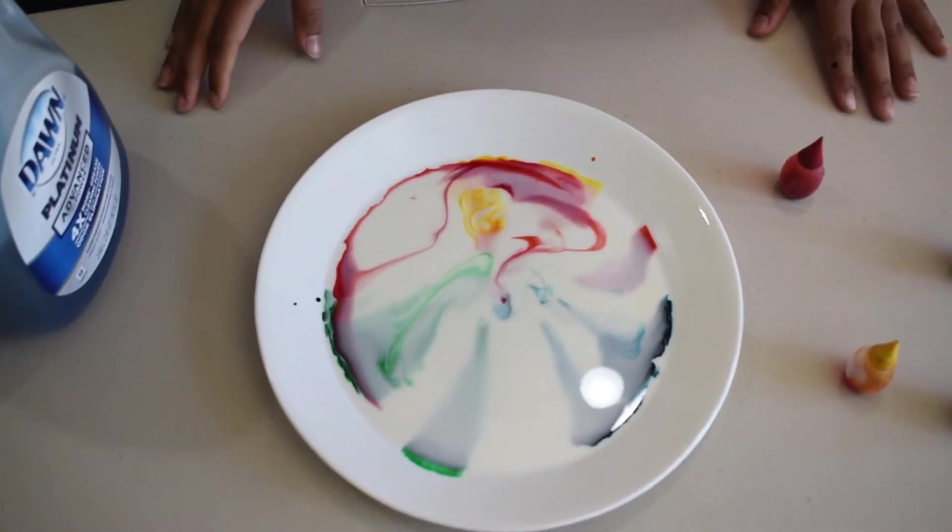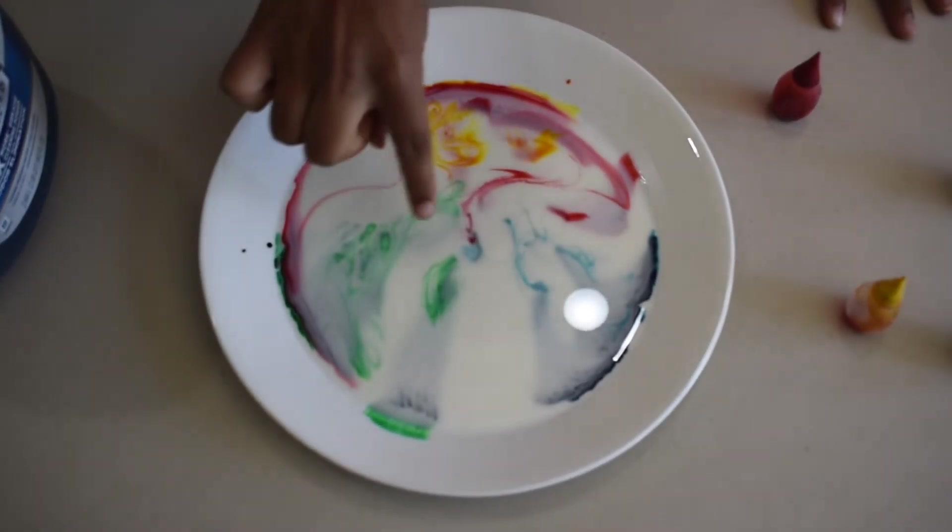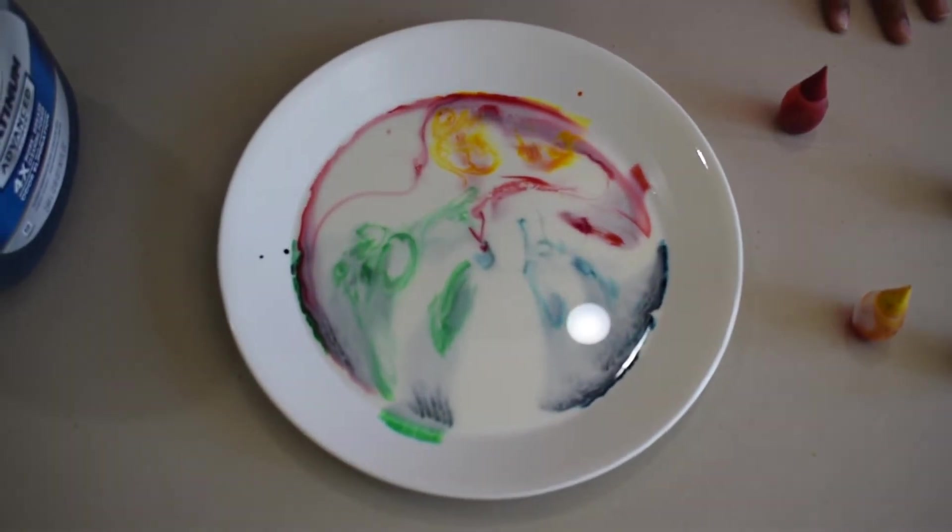Wow, look at that! It's literally like a tornado forming. Look at those — a tornado of a lot of colors.